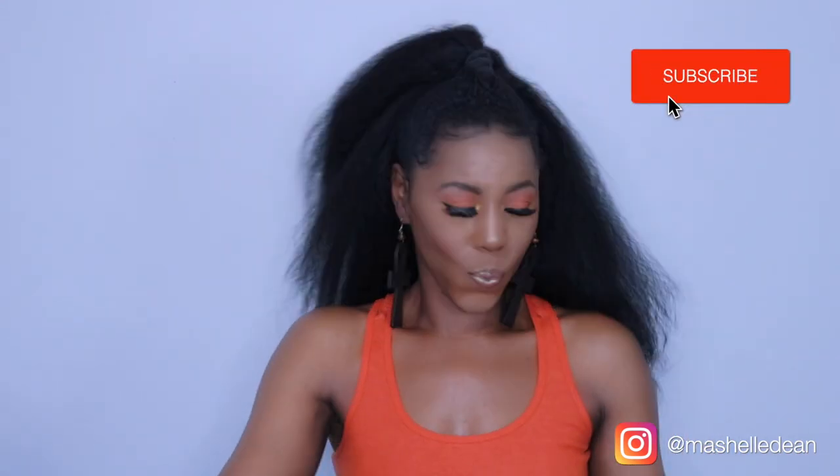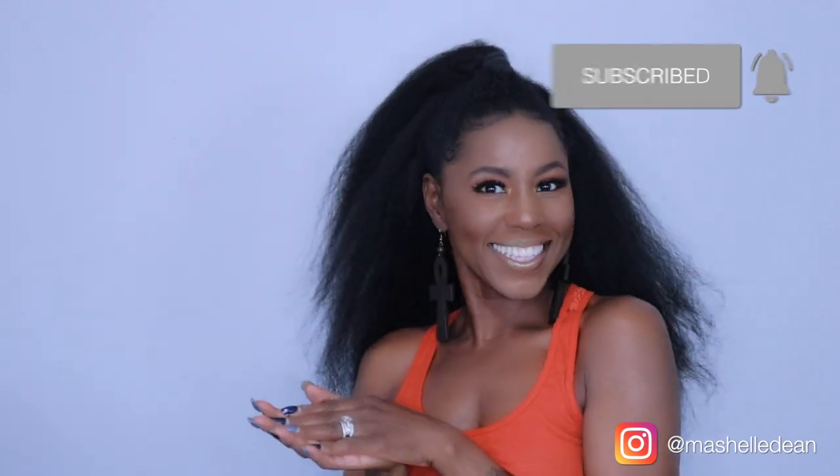That's all I have. Thank you guys for tuning in and I will see you guys in the next video. Until then, stay beautiful, stay blessed, and make sure you stay fit and fabulous.